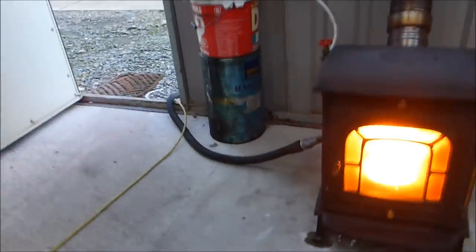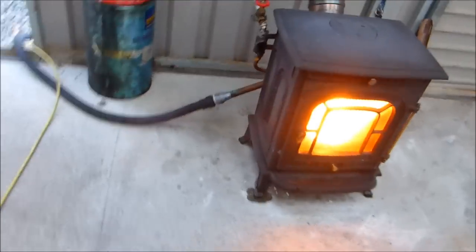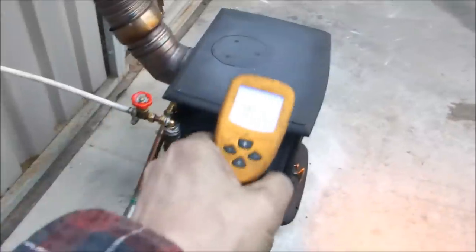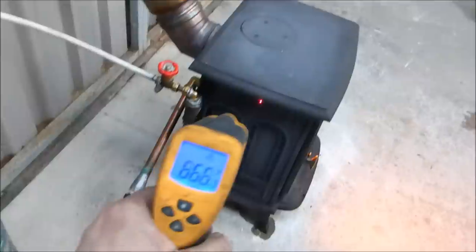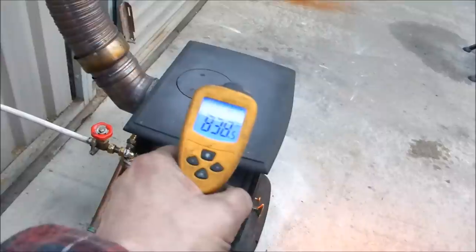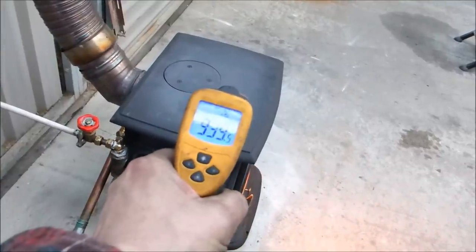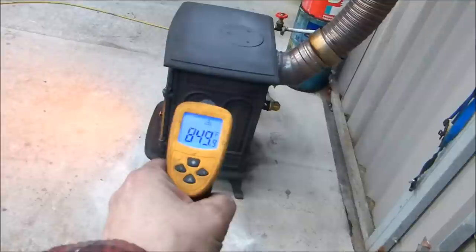A serious amount of heat. I've got the door open now so it's blowing cold air across it. But in the shed situation — that's centigrade, let's go Fahrenheit. There you go — 940, 970 I think I saw there for a second. It just depends on where you pick on the stove, but temperatures in excess of 800 degrees Fahrenheit on average, I would imagine.